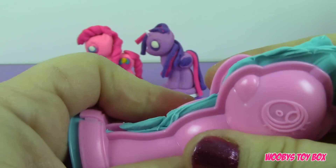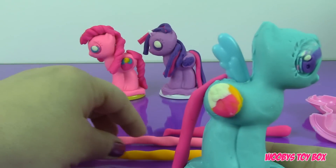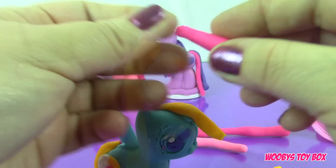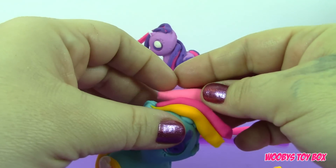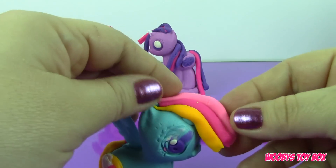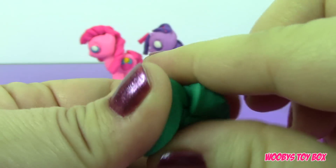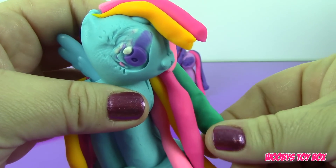Let's mold Rainbow Dash. For Rainbow Dash's hair I'm going to use these three colors. We're going to use the same colors, but for the other side of her hair we're also going to use some green. And there you have Rainbow Dash!